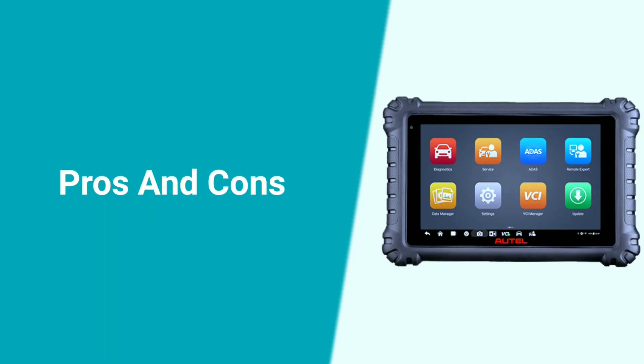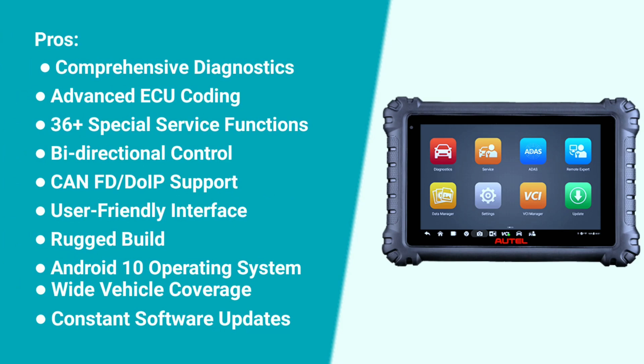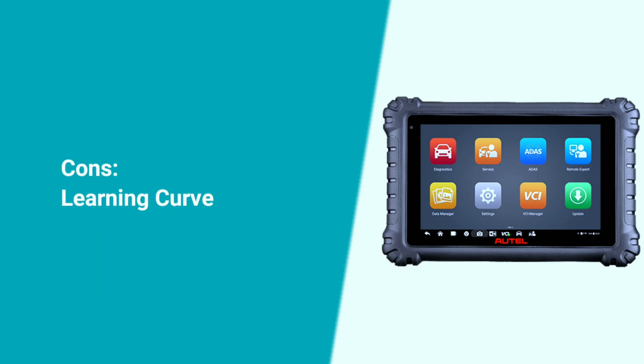Here are the pros and cons of the Autel MaxiSys MS906 Pro. Pros: comprehensive diagnostics, advanced ECU coding, 36-plus special service functions, bi-directional control, CAN FD or DoIP support, user-friendly interface, rugged build, Android 10 operating system, wide vehicle coverage, and constant software updates. Cons: learning curve — the abundance of features requires some time and effort to master.